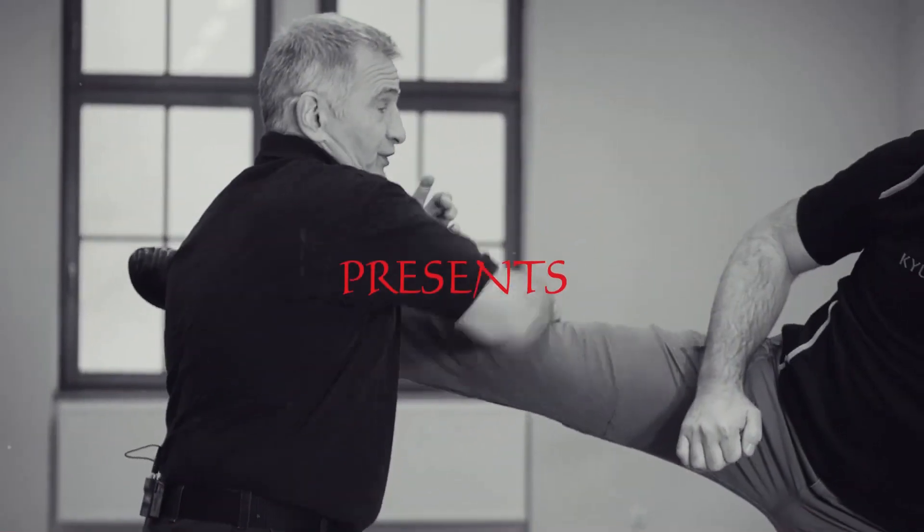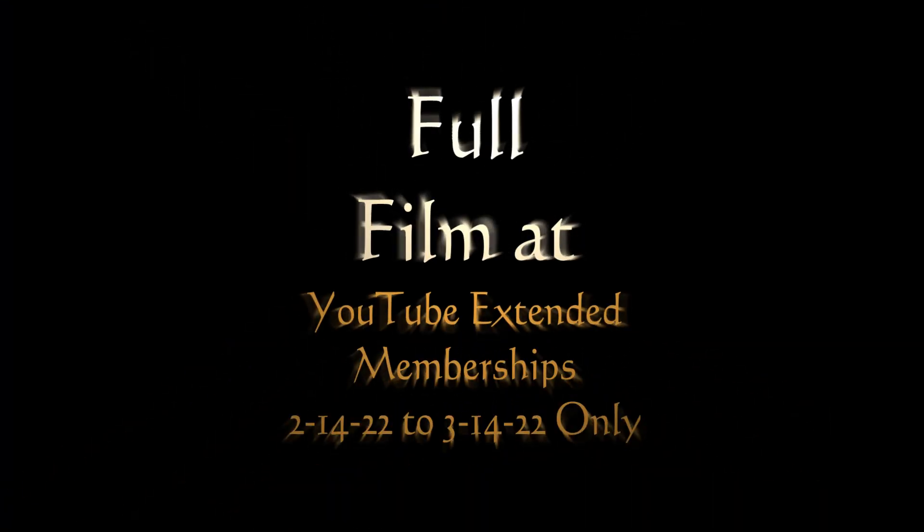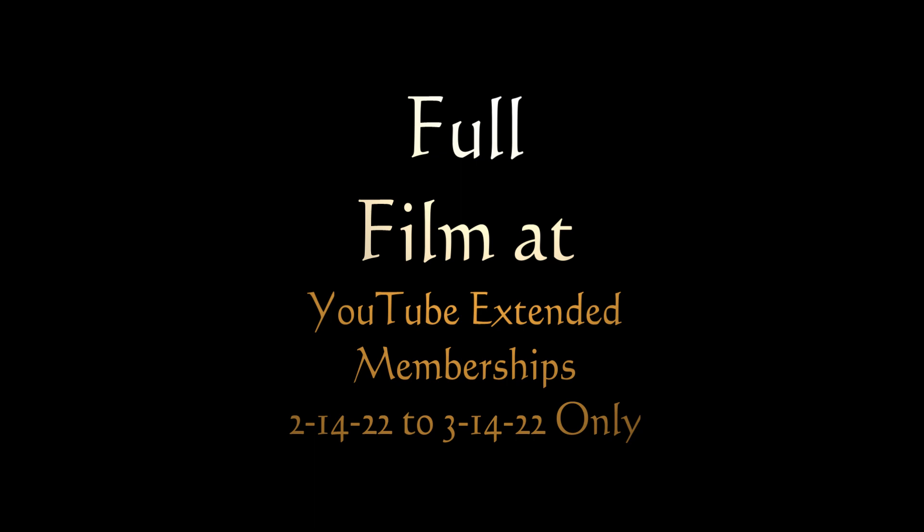This video is available for our extended video members here on YouTube from February 15, 2022 to March 15, 2022. Enjoy.